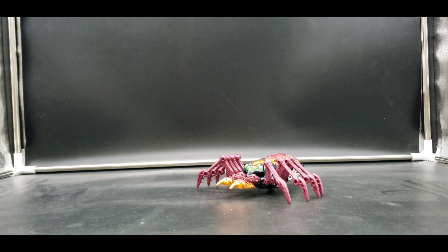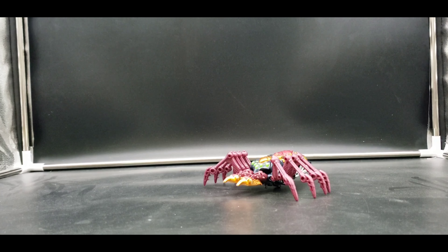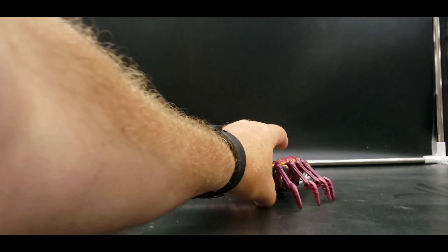But today for my retro review we're looking at Beast Wars Transmetal Tarantulas, and this is the original figure. I've had this since I bought it in '97 or '98, somewhere around then, and I love the Transmetals. Just some of my favorite figures. I love the way they look, their transformations, their little third mode — still very cool.